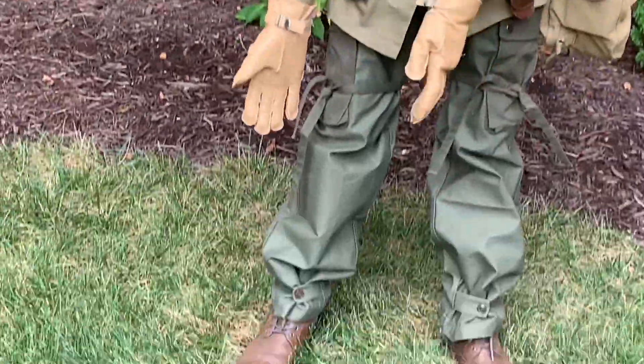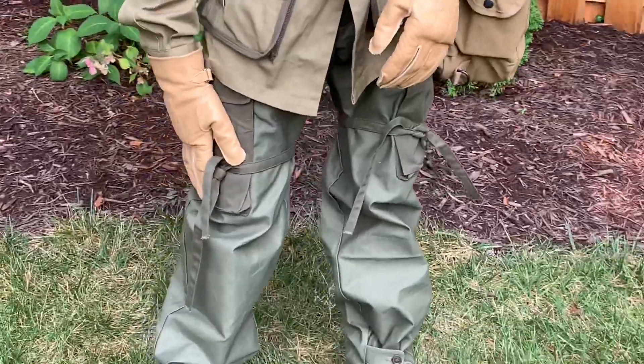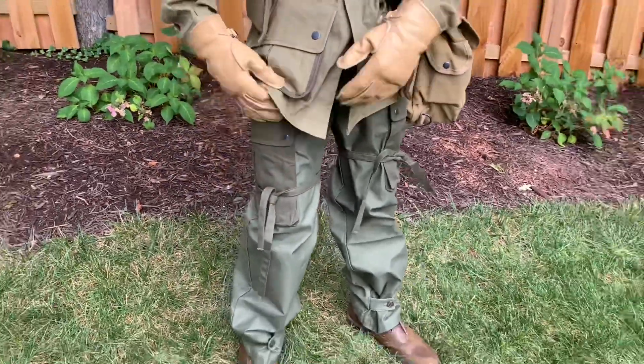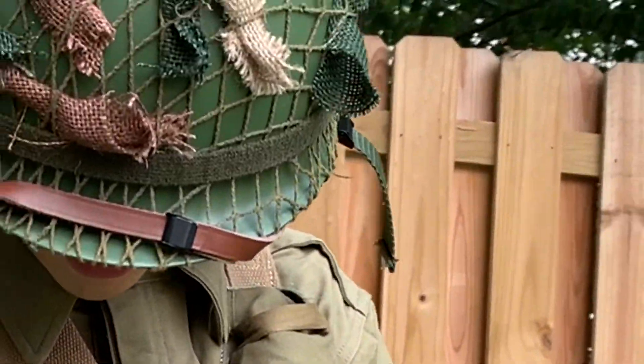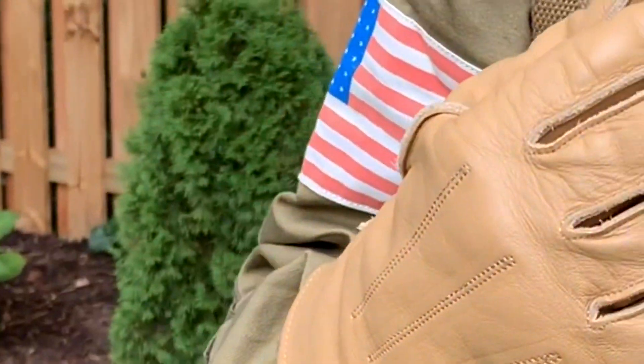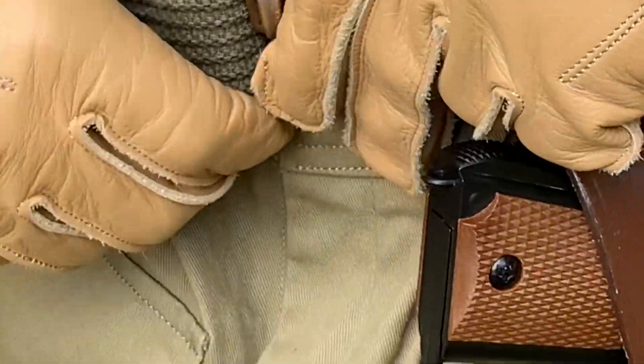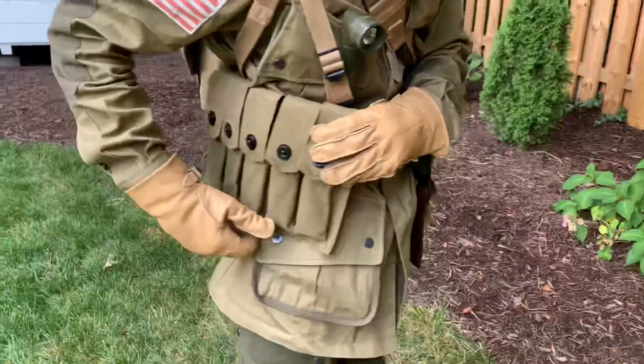Let's get down here. I got my boots, and then we got paratrooper trousers — replica — and then we got the M42 101st Airborne jacket.